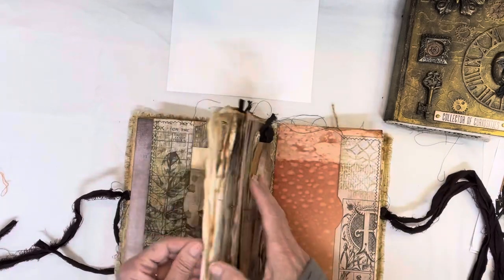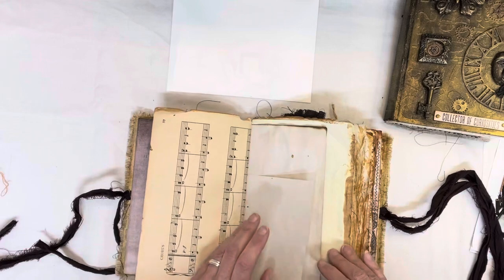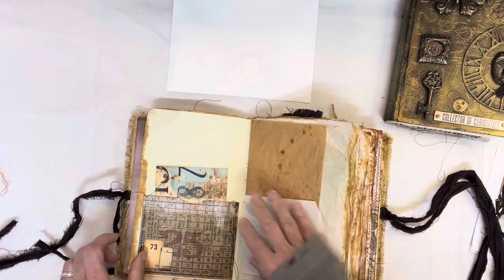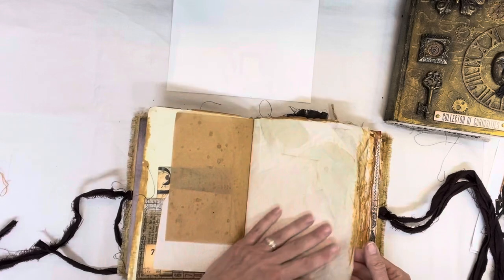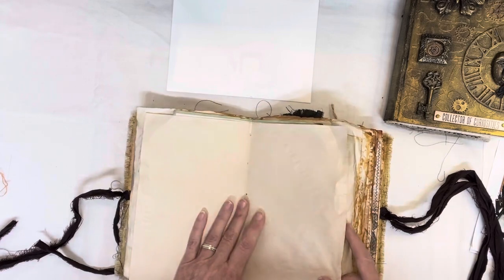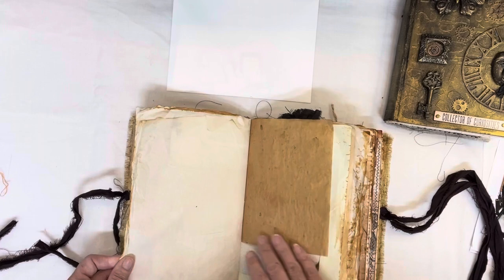Lots of grunge and old papers — the idea was to make it look really grungy and like it's been around a lot. This one definitely looks very grungy. There are lots of different cards and extra papers and stuff I put in here for people to use, lots of things kind of printed. I kind of like it — it was a fun change to do this.